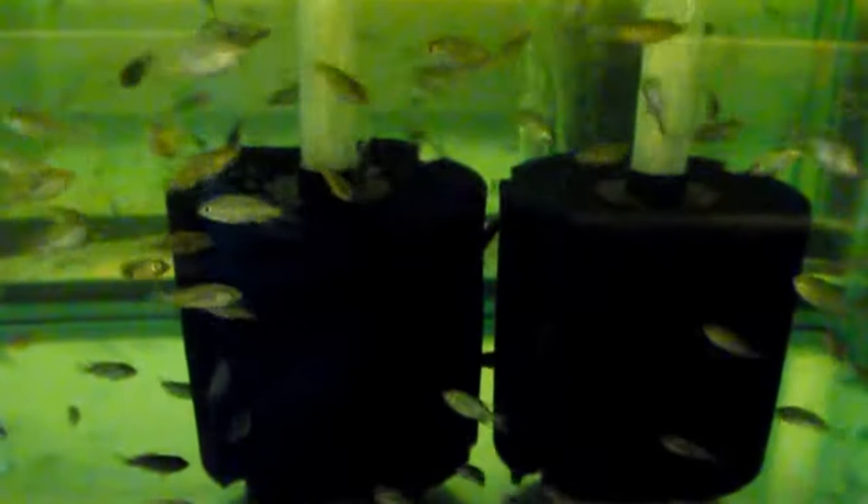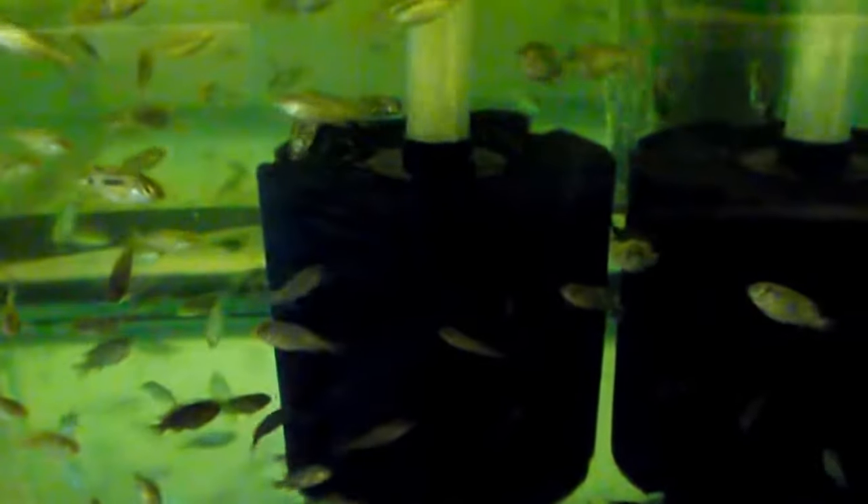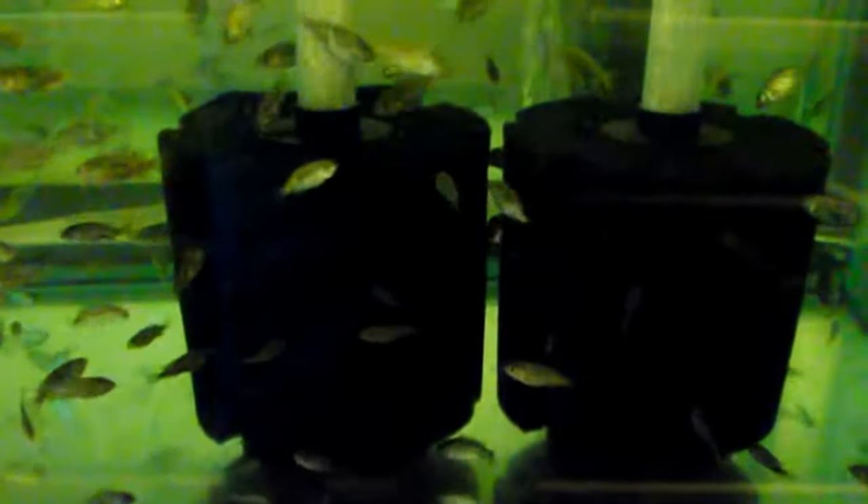When I clean this tank, what I do is I squeeze these sponges out into the water, set them out of the tank for a few minutes, drain the water down, put them back in the tank, and then refill the tank. That maintains the bacteria that is in the sponge filter. It gets rid of a lot of the debris in the sponge filter, but it maintains the bacteria.